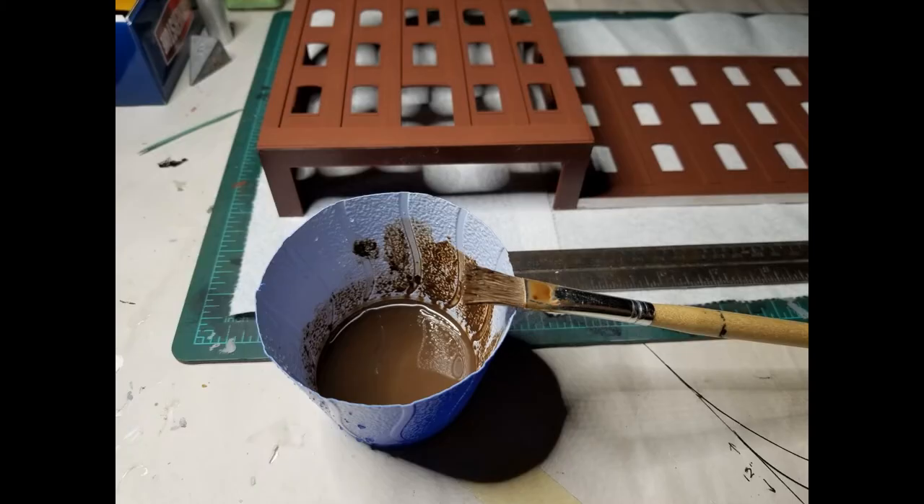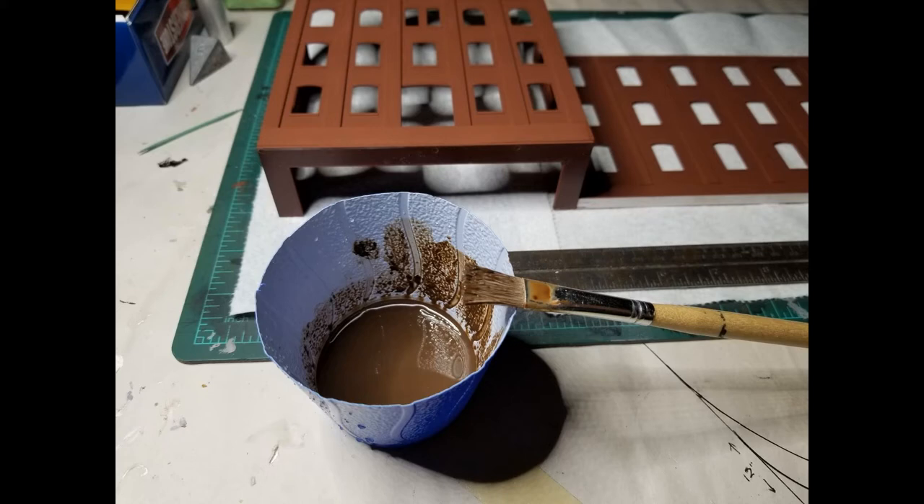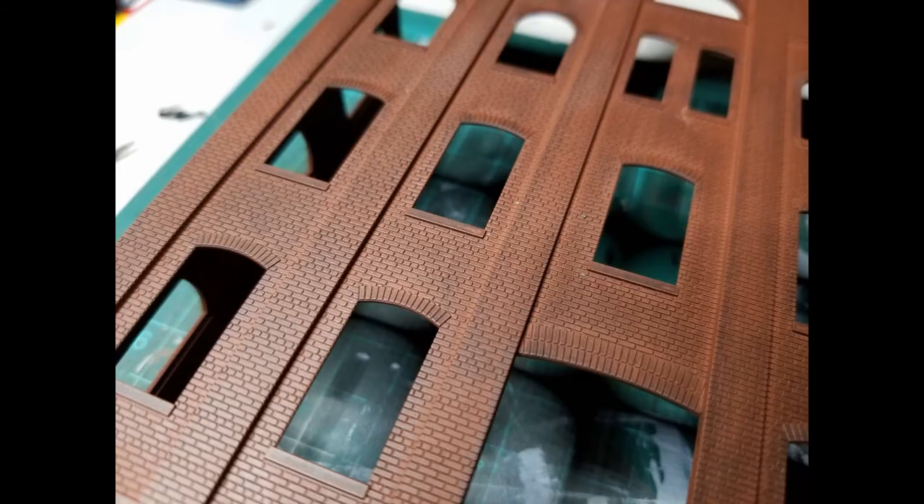I made up a wash using acrylic paint. I mixed burnt umber with a little bit of black and gave it a couple squirts of Windex, then applied it with a cheap paint brush. I went back and dabbed in some extra in a few areas to vary the hue of the bricks a little bit. I wanted to try a dark mortar as opposed to the lighter mortars that we typically use.